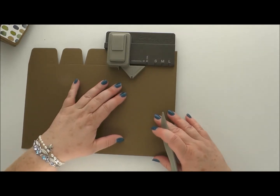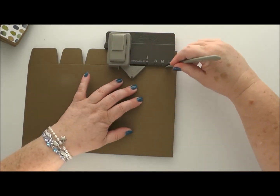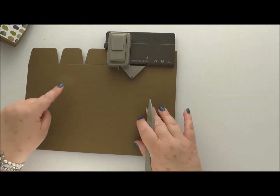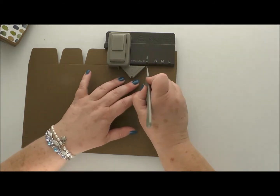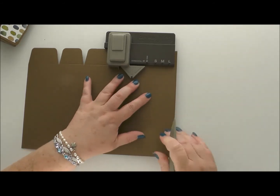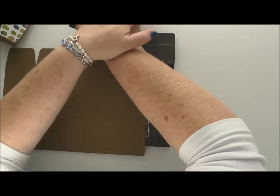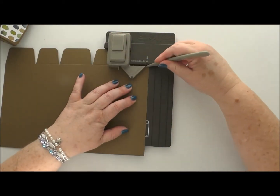Then we're going to move along and do another one — punch down and score horizontally. We've done a front, a side, a back, and we need another side. So we come along there, punch down, and score horizontally.